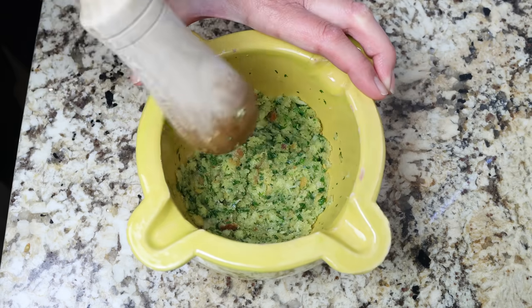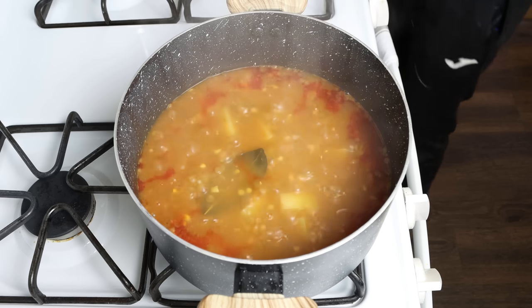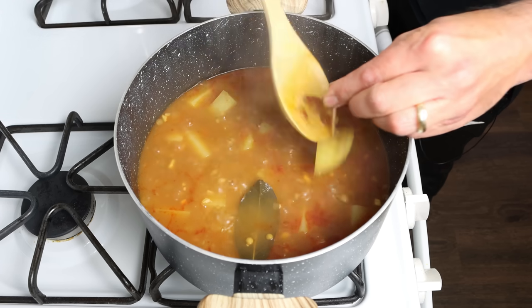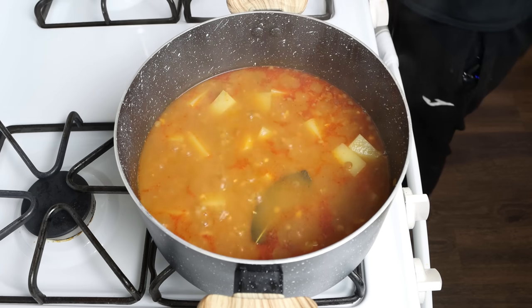Let's move back to the stew. After 20 to 25 minutes, remove the lid — at this point the lentils should be perfectly cooked through. Check the package instructions for the lentils you're using. For the potatoes, pierce with a toothpick; if it goes in with some resistance, they're ready. Now add in the bread and garlic mixture.